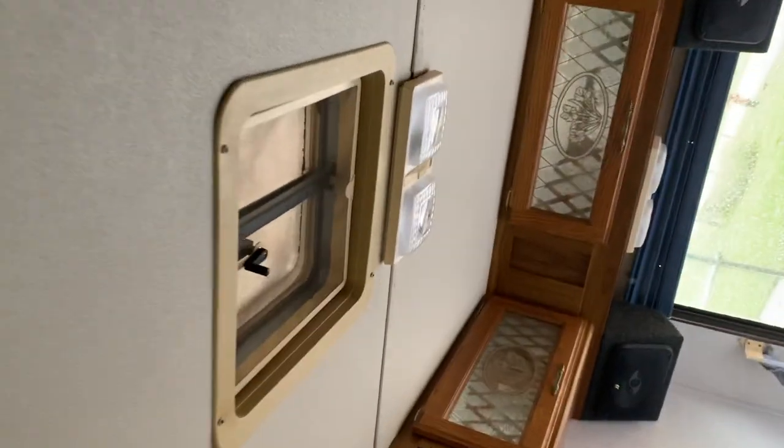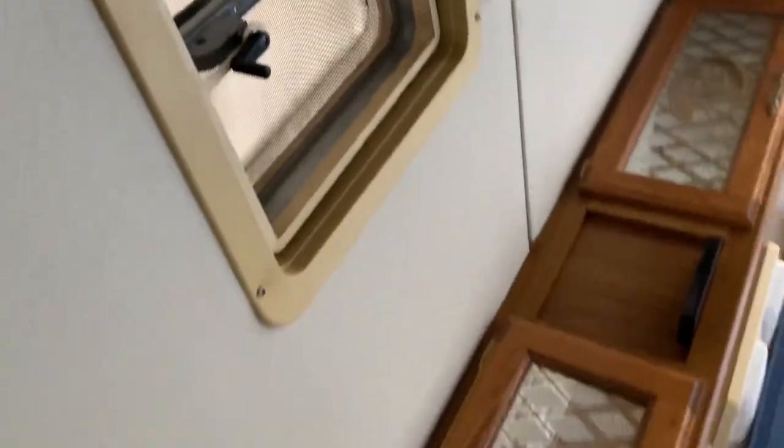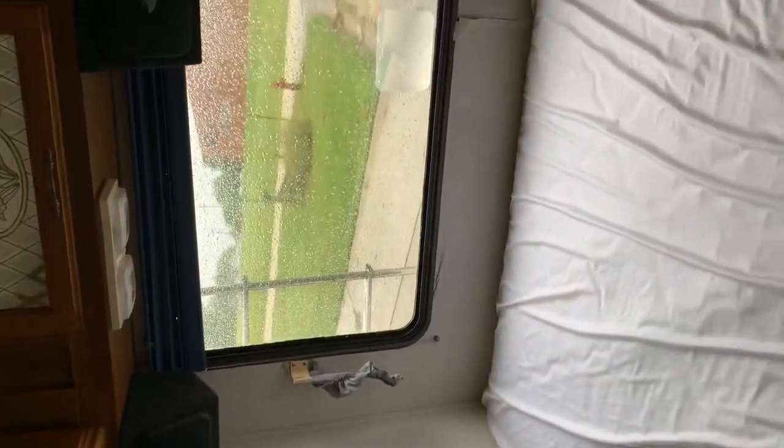There is a vent in the ceiling if you need to let in some fresh air, a couple of storage cabinets above the bed, and a couple of speakers for the radio to get you some sound in the back.